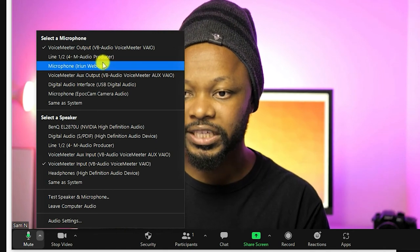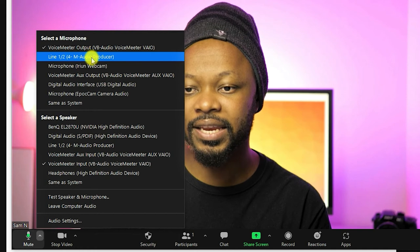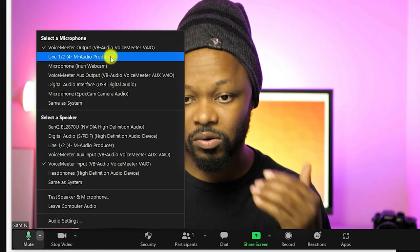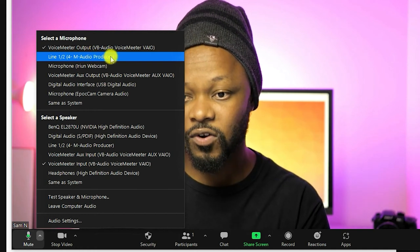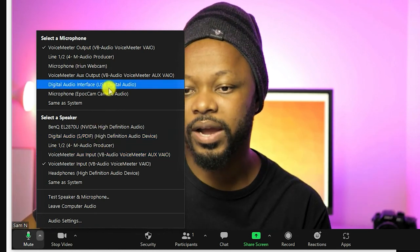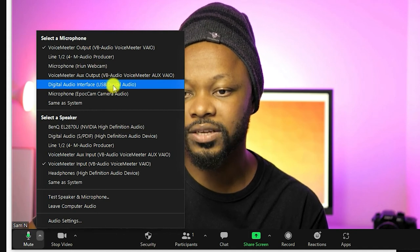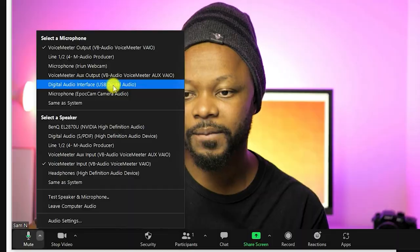If you're using just a USB microphone, you would choose 'Line In M-Audio Producer' — that's my USB microphone. But for this specific setup we're going to choose 'USB Digital Audio,' which is the audio coming from the camera through the capture card.